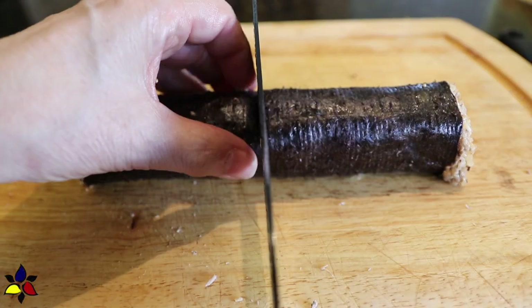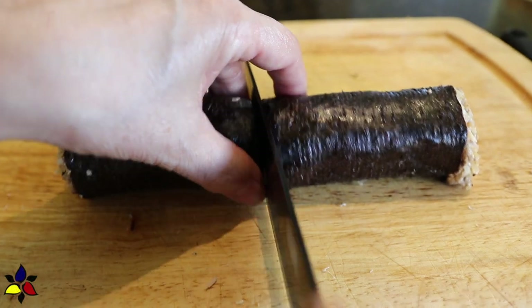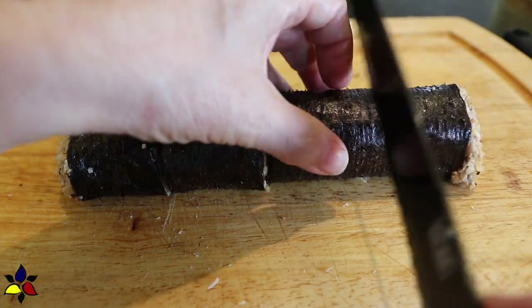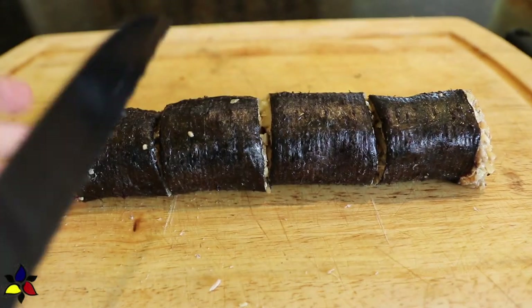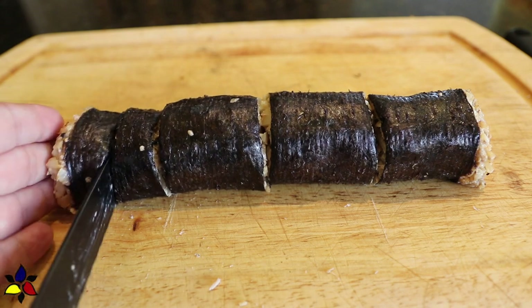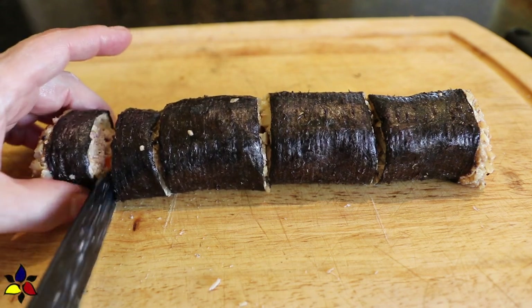Besides tasting amazing, the great thing about this sushi roll is it doesn't use cream cheese to keep the cauli rice bound together. While I'm making the sushi roll, I will also share tips and explanations, because this version has a bit of a twist to the original recipe.